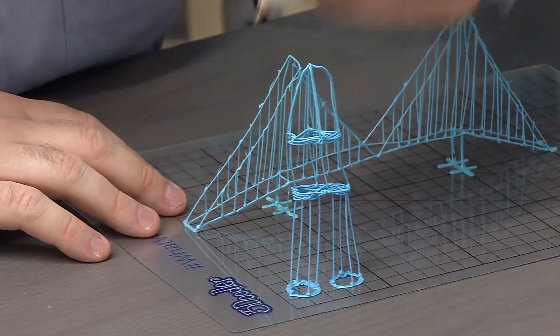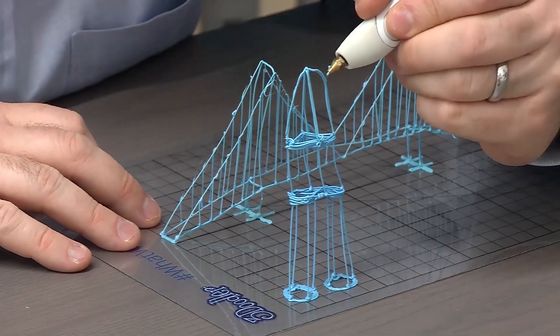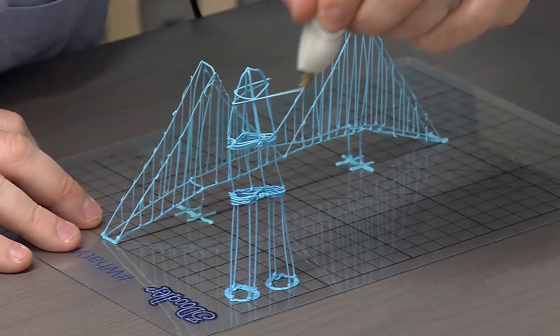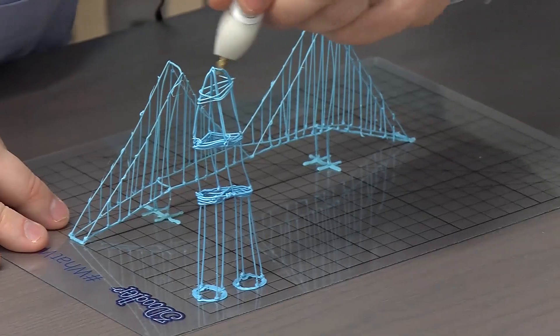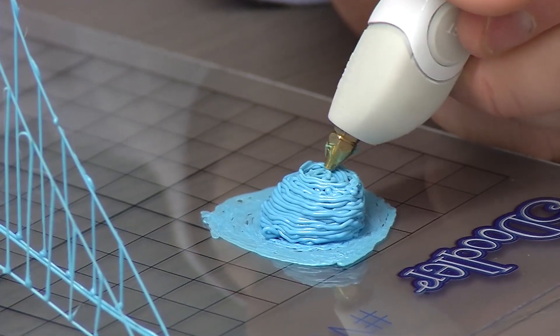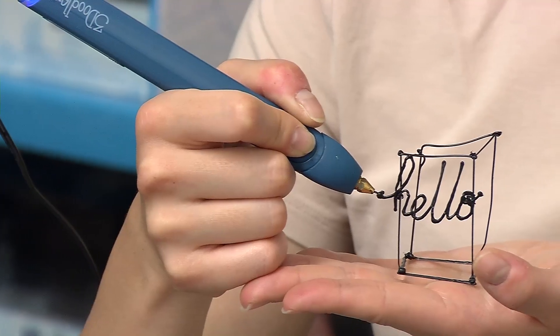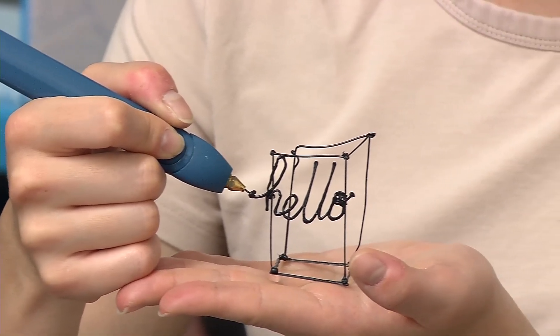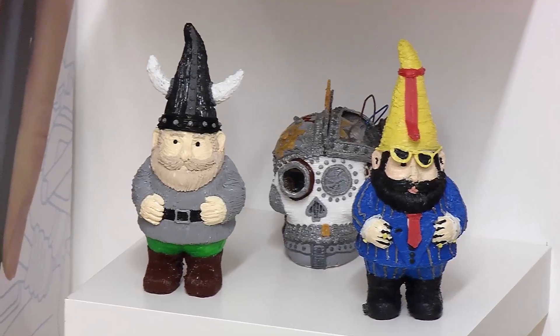The first thing users will notice picking up a Create Plus for the first time — even if they've used a 3Doodler before — is just how much easier and simpler the device is to use and how much smoother the flow of material is. They've been commercially successful because they brought the promise of what a 3D printer was meant to do — easy creation — into the hands of people who don't need expensive software or a lot of equipment to make something in 3D.